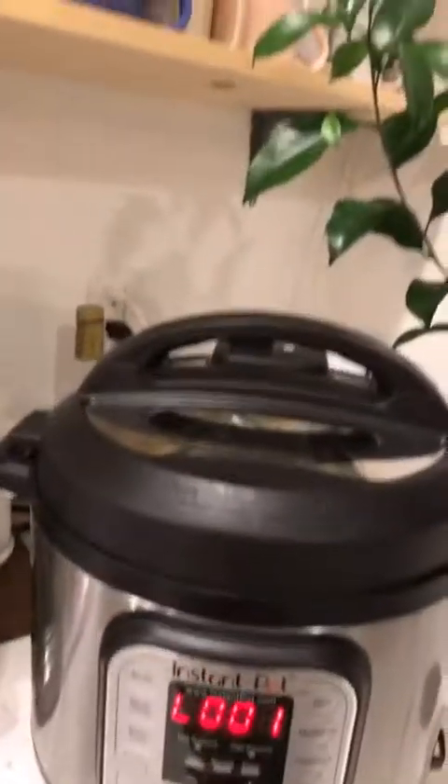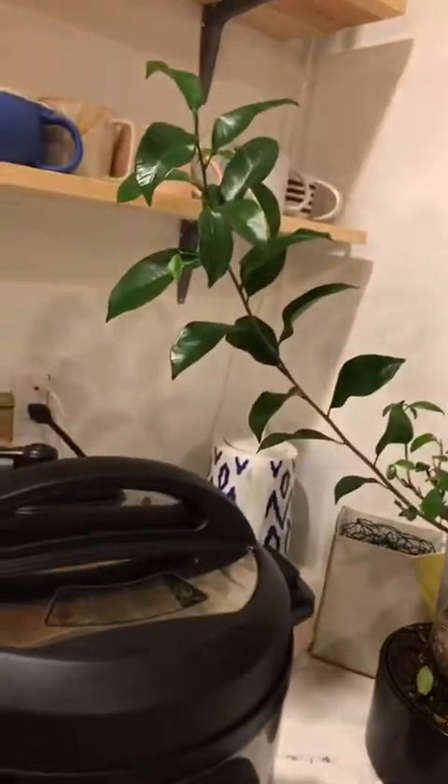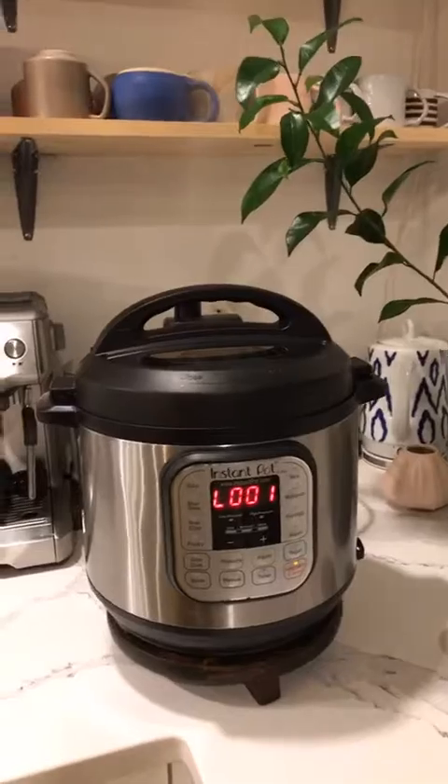The instant pot went for 15 minutes and did its thing. I'm going to rotate it so it doesn't hit my plant, then do the quick release and let it go. I'm going to add the leftover cauliflower rice right when the soup is done because it's so finely chopped it would overcook if I add it now. I'll turn it off, add the cauliflower rice, let it sit a few minutes, and it'll be ready.